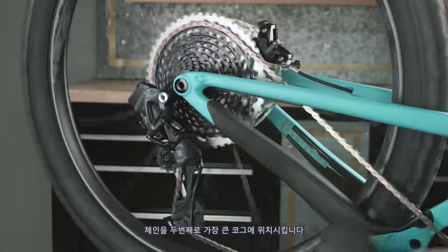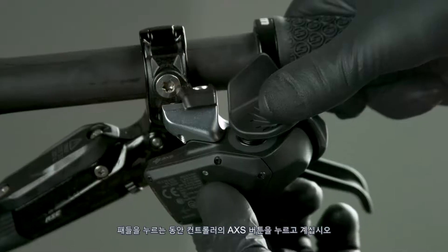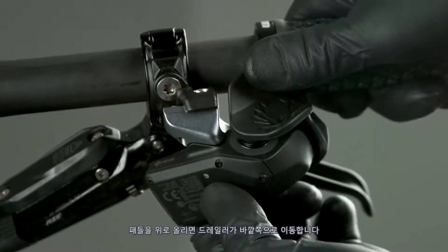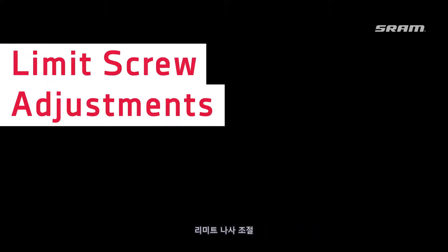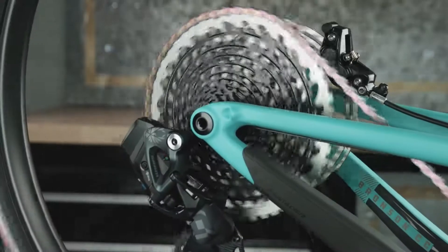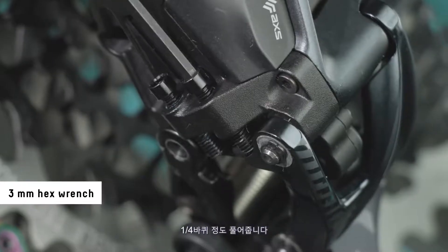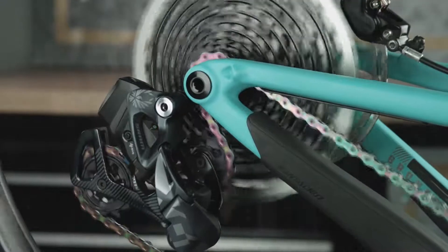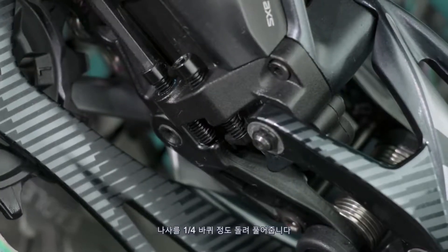Shift the chain into the second-to-largest cog. Align the pulley wheel with the center of the second-to-largest cog by adjusting the derailleur. Press and hold the controller access button while pressing the paddle — press downward to adjust the derailleur inboard, and press upward to adjust it outboard. The derailleur may not appear to move; watch for the derailleur LED to flash to confirm the command was executed. Shift the derailleur inboard to the largest cog. Adjust the low limit screw so it lightly contacts the outer link of the derailleur, then back the screw out one quarter turn. Shift outboard to the smallest cog. Adjust the high limit screw until it lightly touches the inner link, then back the screw out one quarter turn.